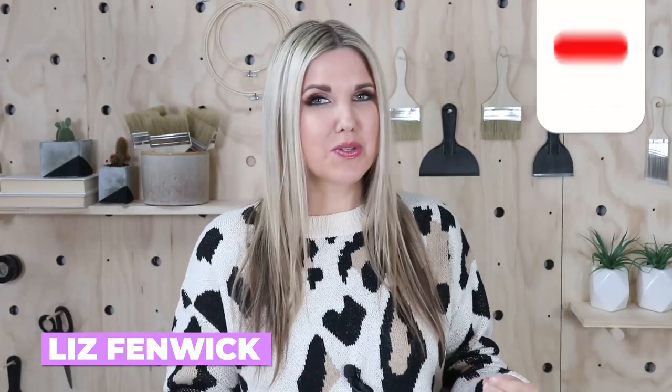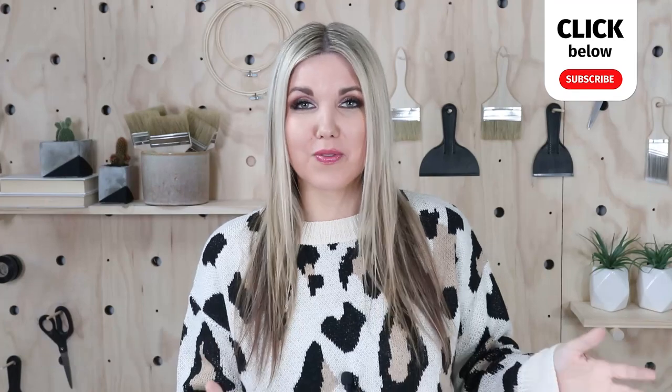Hey you guys, welcome back to my vlog channel. If this is your first time on my vlog channel, make sure you subscribe. This is different than my main channel, Liz Phelmic DIY.